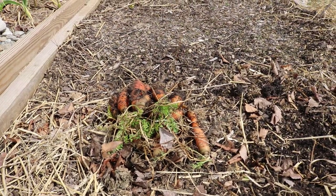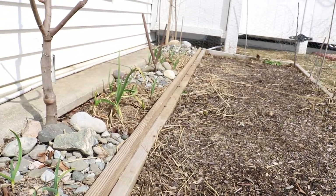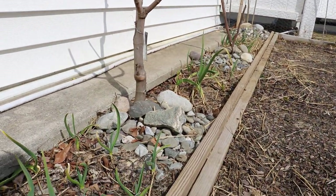Hey everyone, it's Ross and today I just want to take you guys around the garden, take you guys around the orchard here, show you guys what's going on.